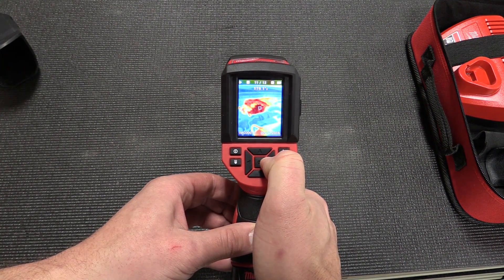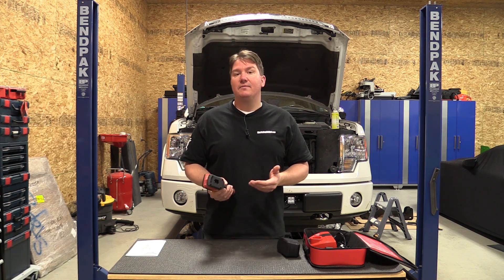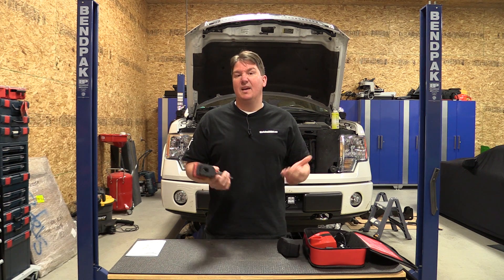Milwaukee offers free software to help you put together reports and track different things. If you go to the product page — again, this is model number 2258-21 — Milwaukee will allow you to download that free software.